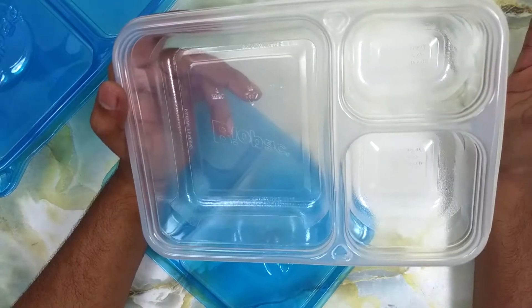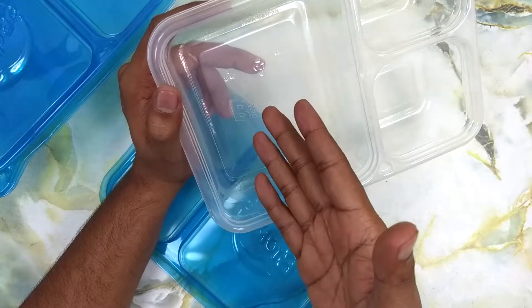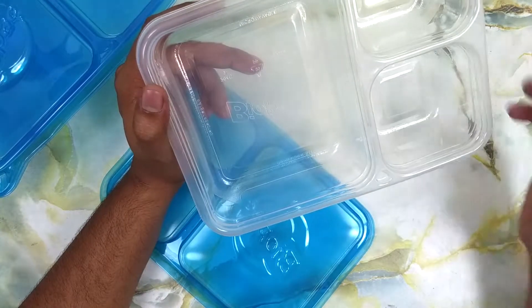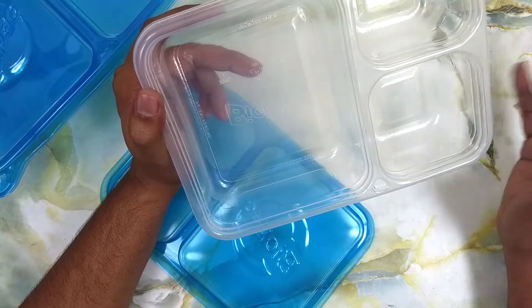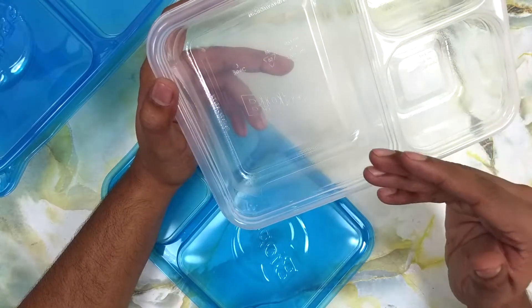The reason I bought this is because I wanted to go healthy. I wanted some salads distributed among the compartments, pop it in the fridge, and keep eating that for breakfast, lunch, or dinner — making food in advance and eating it.